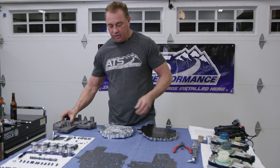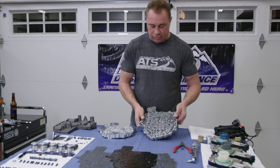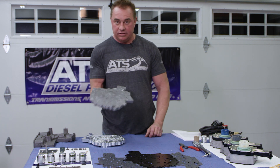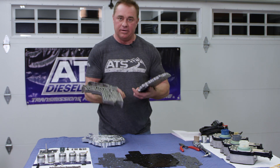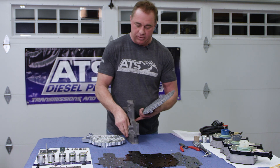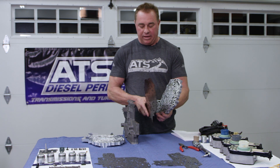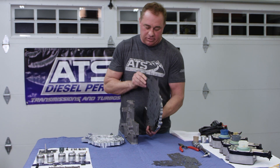A factory 68RFE makes about 160 psi line pressure, and at 160 psi when you start filling up these channels, it's really not a big deal because you have this channel plate. The reason they call it a channel plate is because it's a plate that has channels in it. The valve body controls the valves — that's why they call it the valve body. The separator plate fits between them. What you see here is our separator plate that enables higher line pressure function, and you put gaskets between it to seal things up.